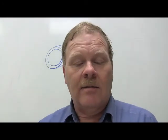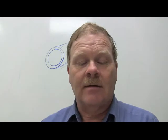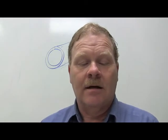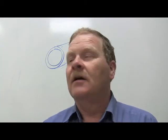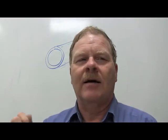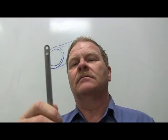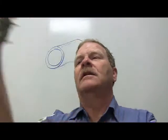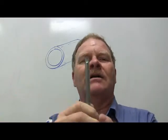There are 10 millimeters in one centimeter. Think about a 10-millimeter wrench - the width of a 10mm wrench opening is approximately one centimeter wide.